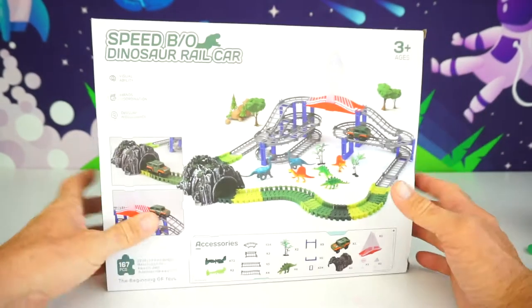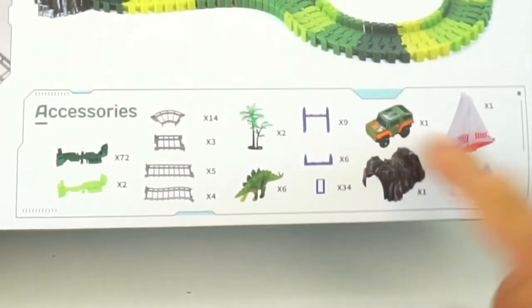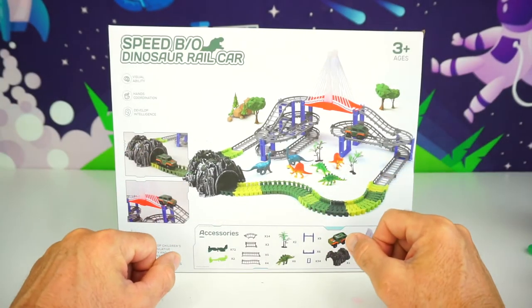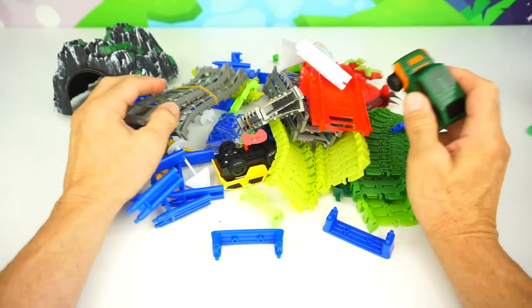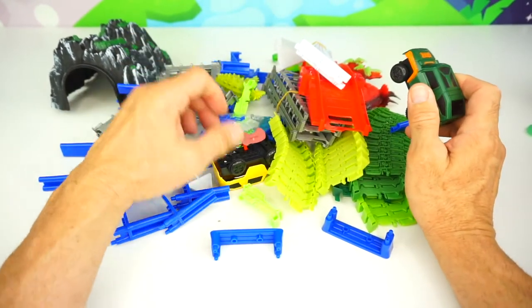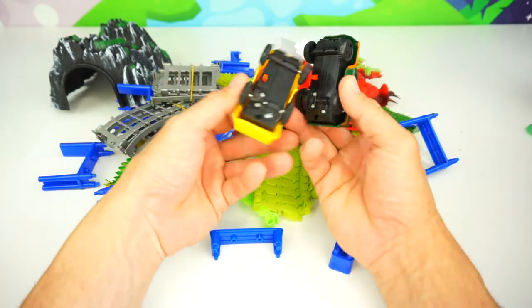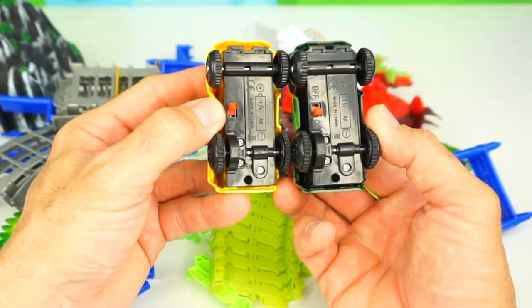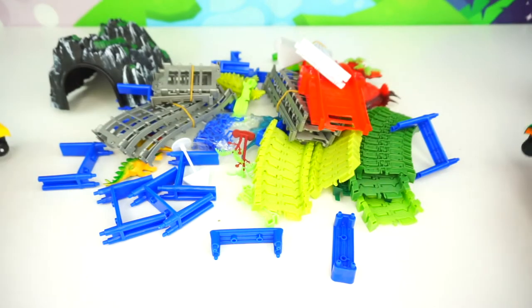Let's look at the back. Whoa, look at the whole thing set up, and here are all the pieces that are included. There's the tunnel, and there's the bridge. Okay, let's not wait any longer. Let's get this thing set up and start chugging. Here are all the pieces, all 167, and it comes with two rail cars. How cool is that? Right on the bottom is the off and on switch, but it looks like we're going to need a double-A battery in each one.